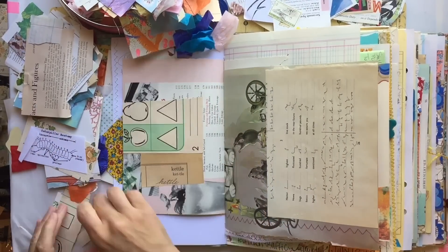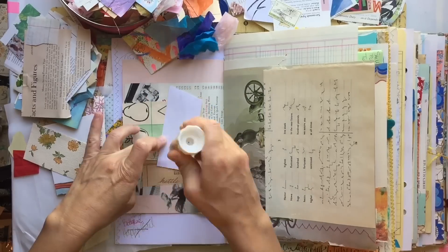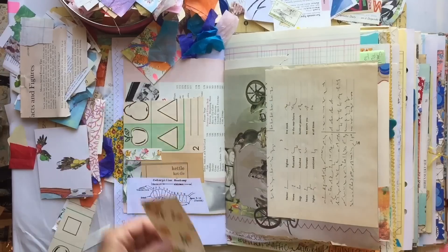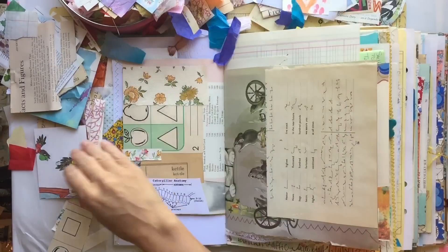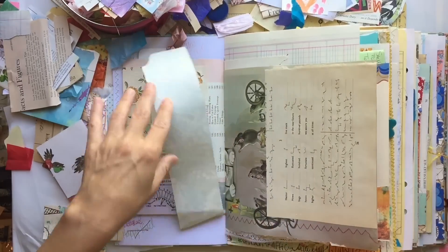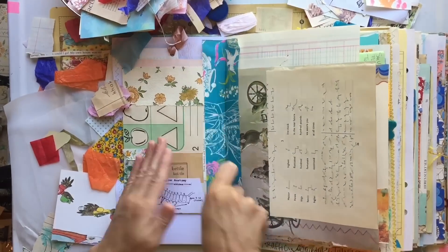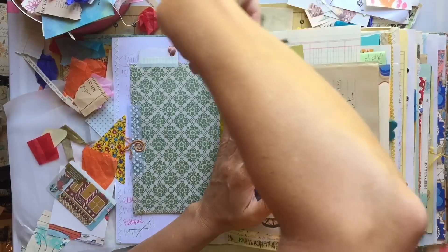A lot of times people will get very intimidated when they collage. They're concerned with where do I place things, how do I know where something goes? The thing about collaging that I have found — and this is just me personally — is that if I think about it, then it's not fun and it doesn't turn out the way I want it to. So the best advice I can give you is when you are collaging, literally do not think. Just take the paper and put it wherever you want it to go. The less you think about it, the better off you will probably be.